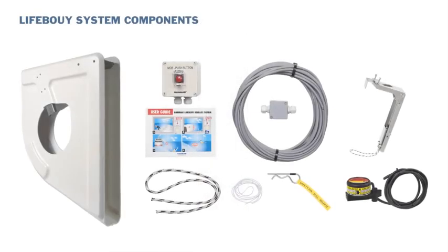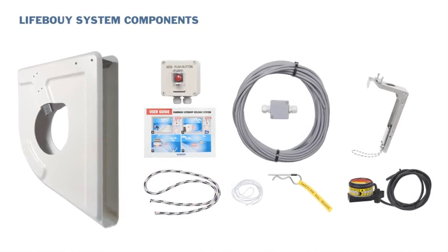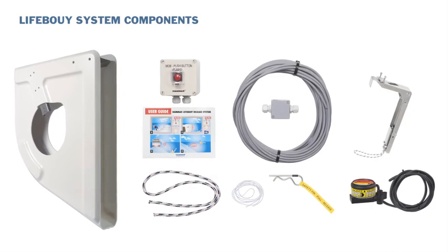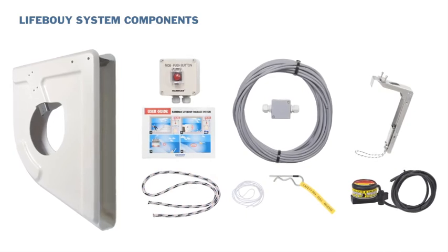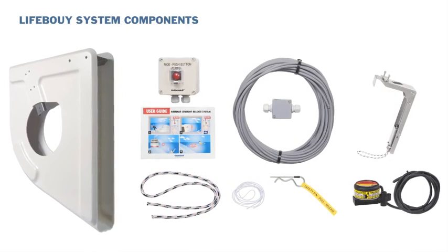For the shipyard, the system offers easy installation and trouble free sourcing as all parts are delivered in a complete package. The system is cost effective not only because it saves time, but more importantly it may even save lives.